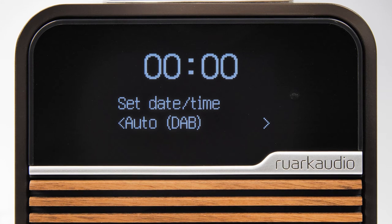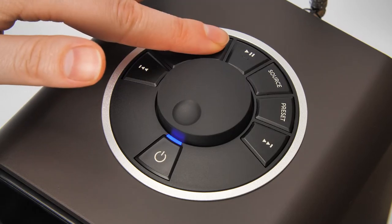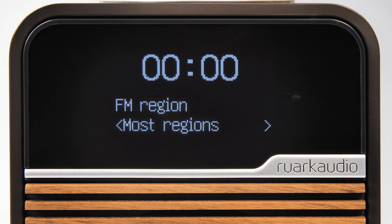If at any point you want to go back to a previous menu, press the menu button until you see the setting you want to change.